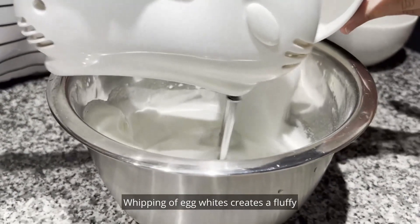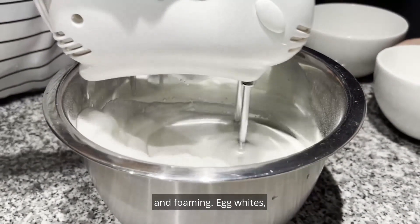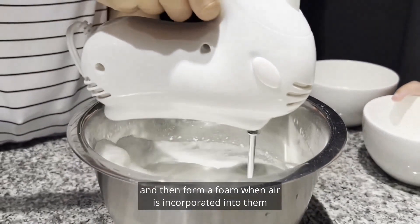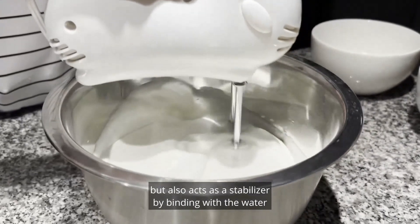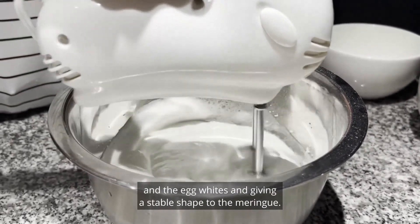Whipping of egg whites creates a fluffy and light texture due to a process called denaturing and foaming. Egg whites, or albumin, contain proteins that can denature, or unfold, and then form a foam when air is incorporated into them through whipping. The sugar that is added not only acts as a sweetener, but also acts as a stabilizer by binding with the water in the egg whites and giving a stable shape to the meringue.